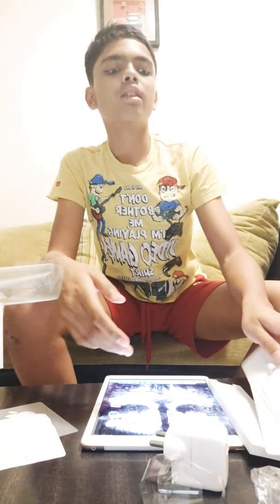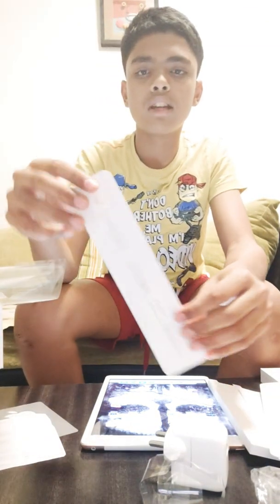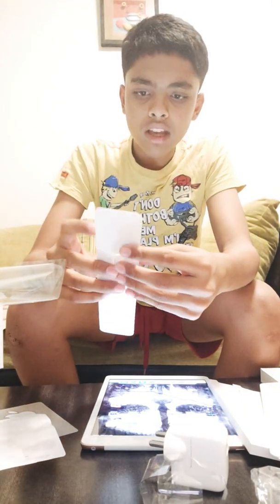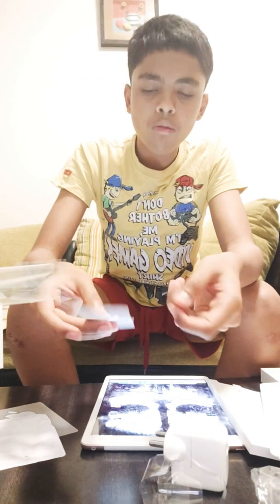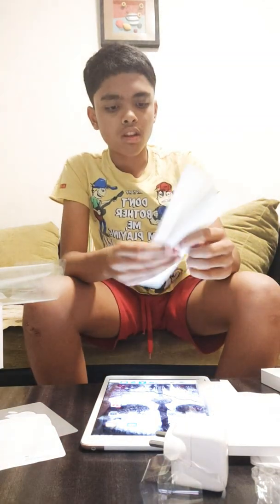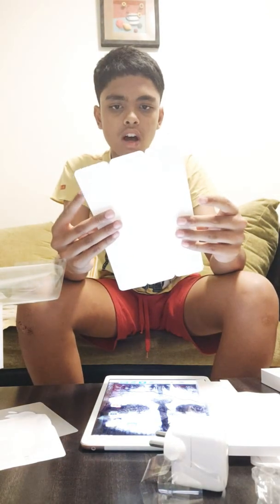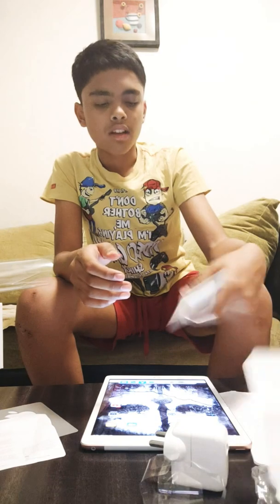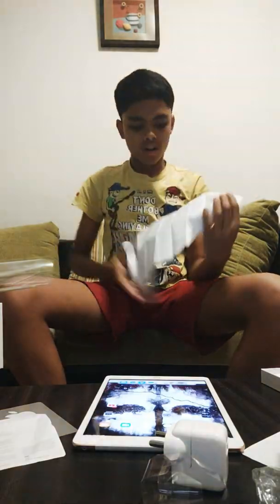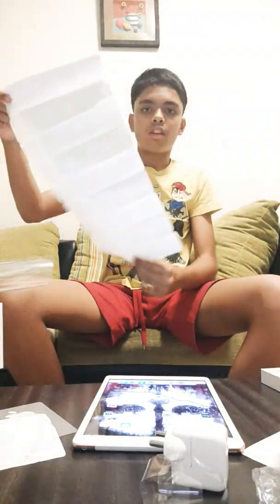They have given a replaceable tip for the pencil. And here's a dock if you want to charge it with a cable. Let's see how to take out the cap and all. There's also a quick start guide — quite a big quick start guide, I don't know why. You can see.